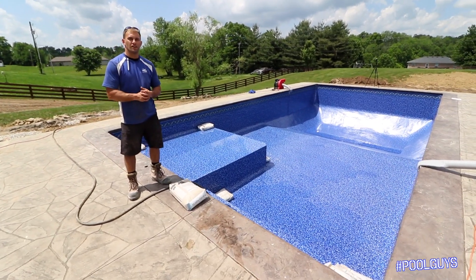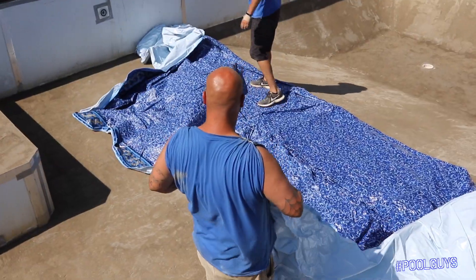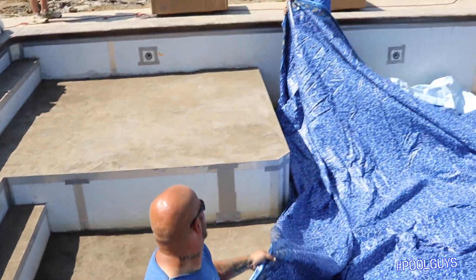So when it comes to a vinyl liner and you're installing it, a few things you need to think about. One is having a nice, hot, beautiful day. Because the most important thing with that is being able to have flexibility for that liner so it can stretch against your walls.